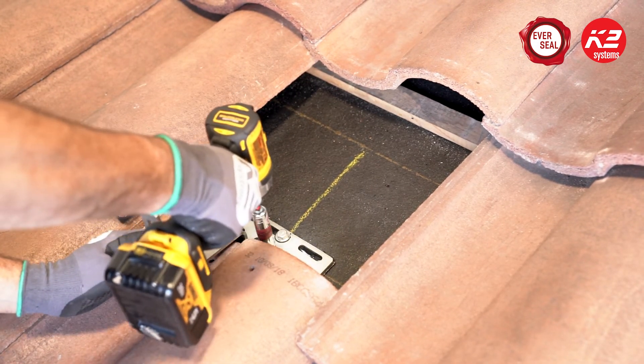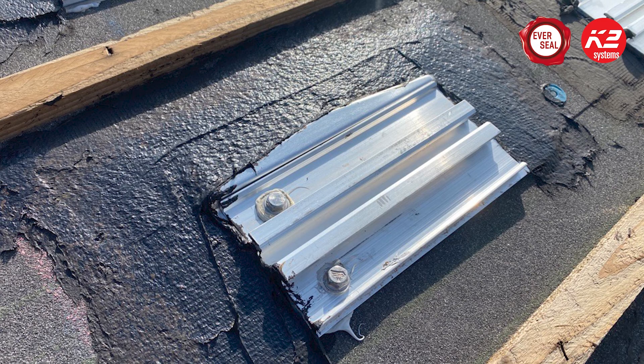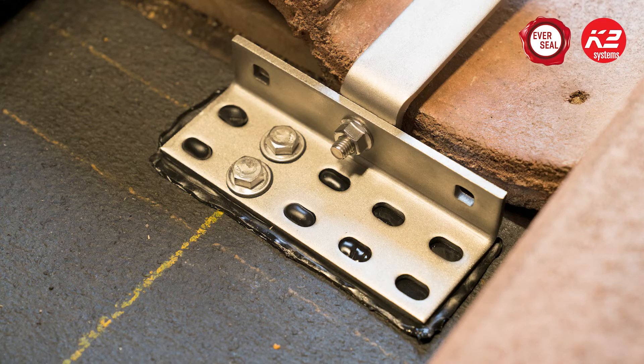Torque the lag screws until the rubber bonded washer is compressed flush to the mount. The pre-installed EverSeal on our tile hooks eliminates the need for messy sealant-based methods to install sub flashings under the tile.